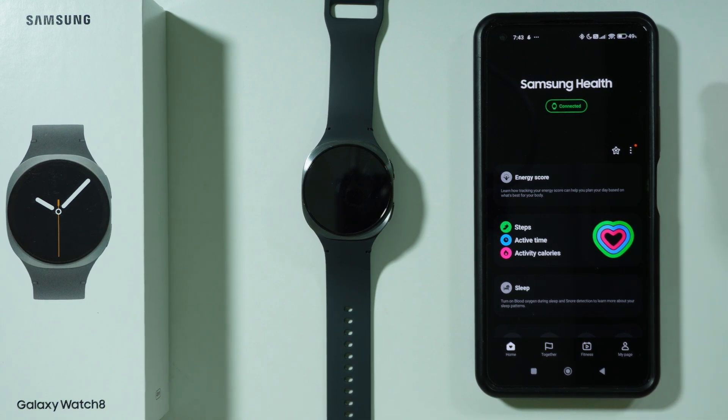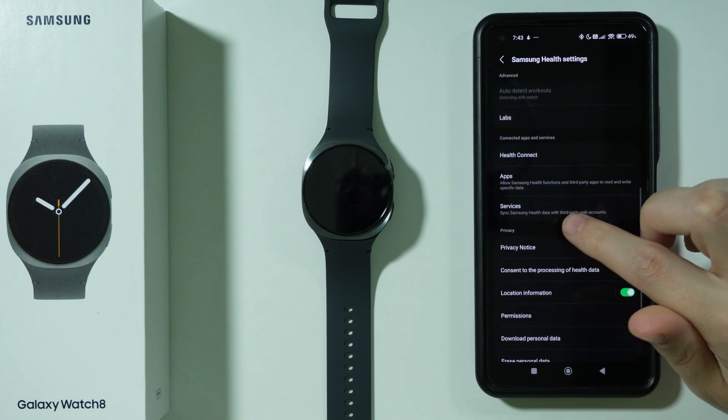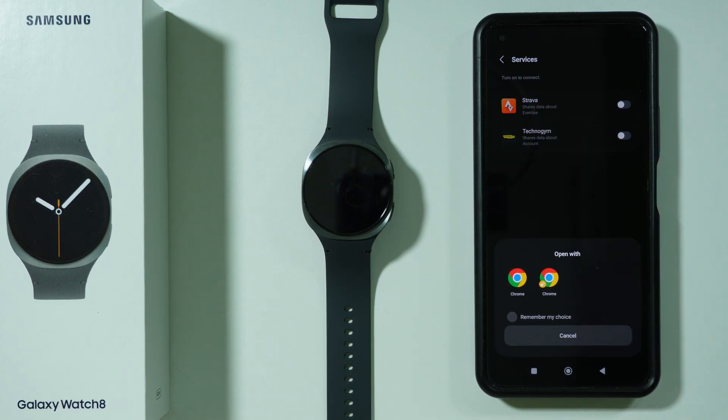Once you open it and set everything up, you need to tap on the three dots on the right side and then open Settings. In Settings, you should be able to find Services, and then here we have Strava, so you can tap on the switch to turn it on.